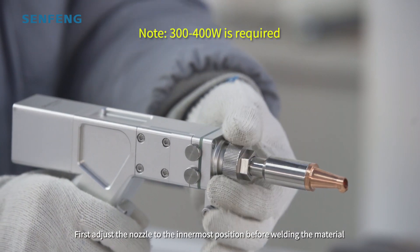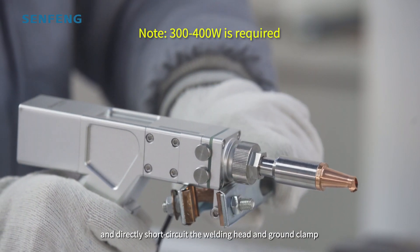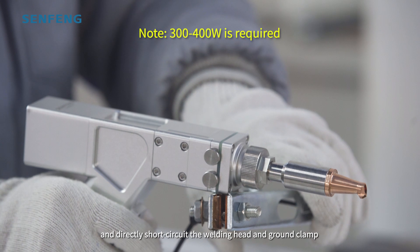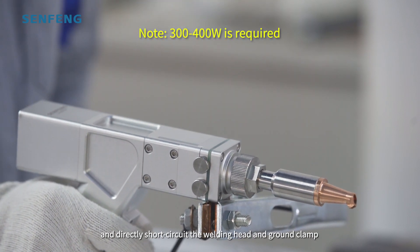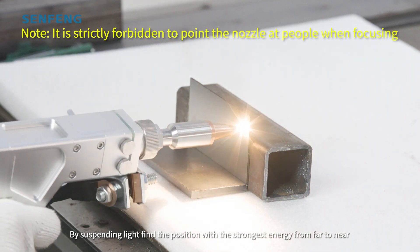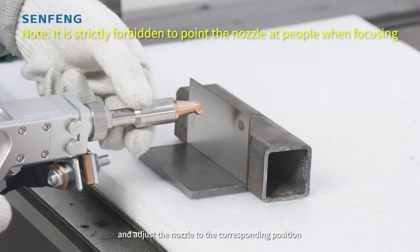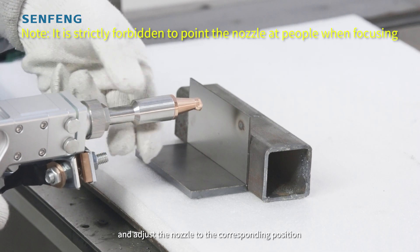First, adjust the nozzle to the innermost position before welding the material and directly short-circuit the welding head and ground clamp. By emitting light, find the position with the strongest energy from far to near, and adjust the nozzle to the corresponding position.